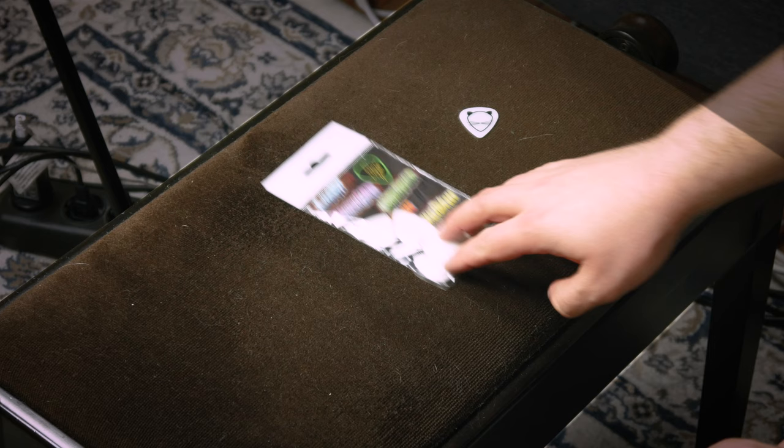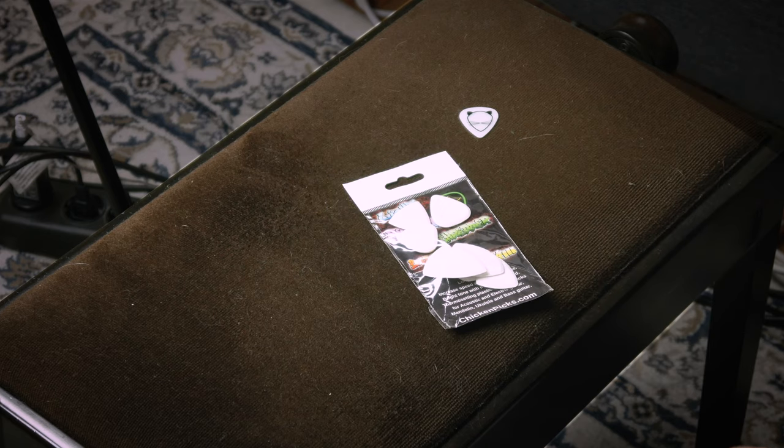Well, hello there! My name is Vladimir and welcome to my home studio! Today is a video that I've been waiting to do for a month, because I didn't want to open the package and kind of ruin my initial reactions to these. We are taking a look at chicken picks. I have a variety pack here and I'm going to go through all of them and see which one I like the most and also give you my initial reactions to chicken picks in general.